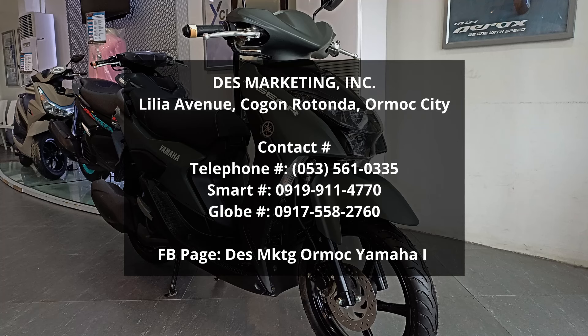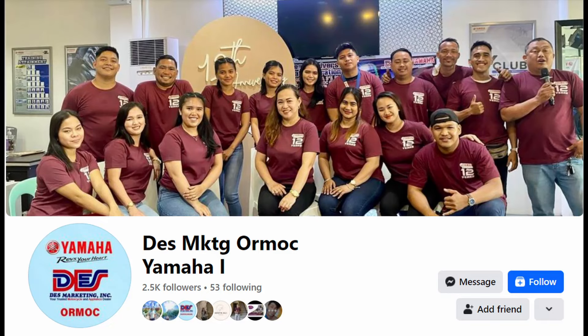Sa mga gustong mag-inquire, pwede kayong pumunta rito. Pwede rin kayong tumawag sa contact number nila na nasa screen. At pwede rin kayong mag-chat sa Facebook page nila — search nyo lang yung ifa-flash ko sa screen.